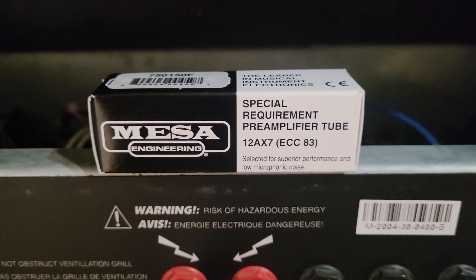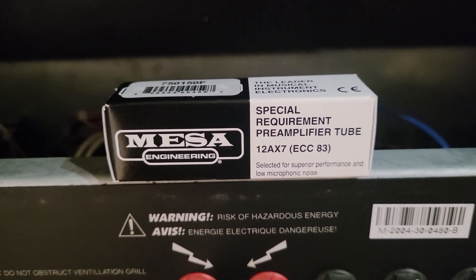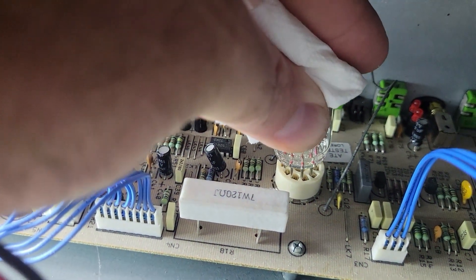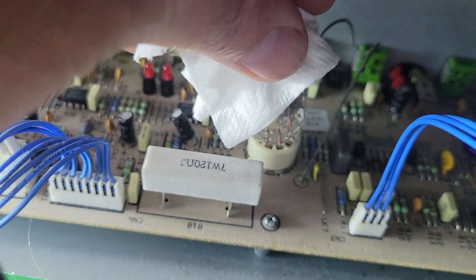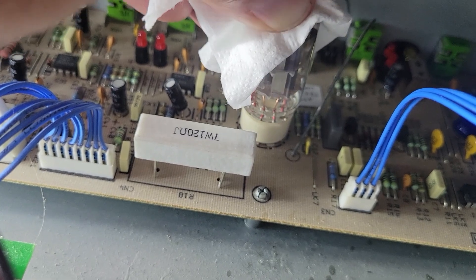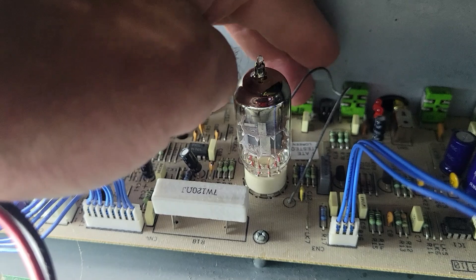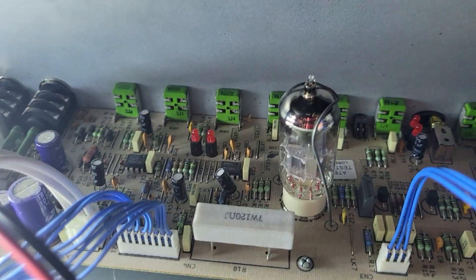I picked up the ECC83 tube from Mesa because that's the only one I had in stock. A lot of people use the JJ, but I'm sure this one will be just fine. You'll line up the gap with the back here, and then just give it a wiggle — you gotta give it some force, not too crazy, but gently wiggle it into place. Then I just give it a wipe in case I got any fingerprints or oil from my fingers on there, and then put this little spring that holds it in place. That should do it.